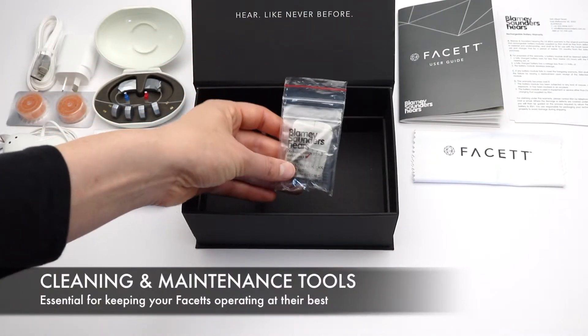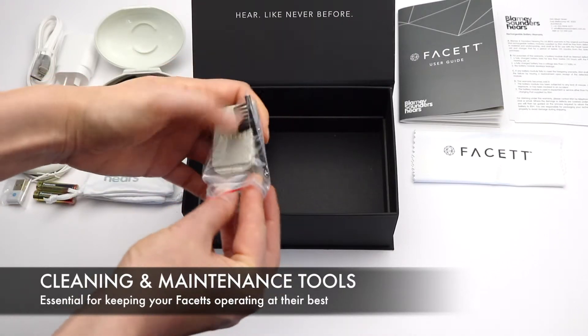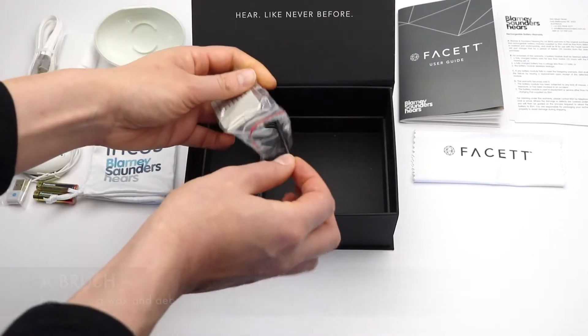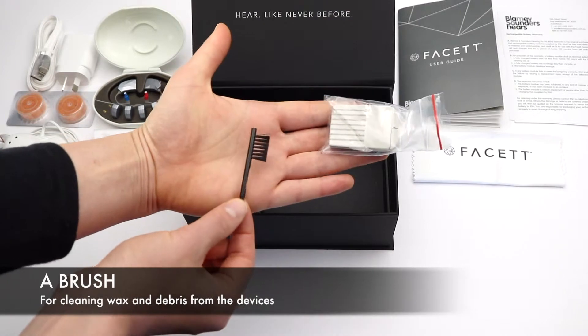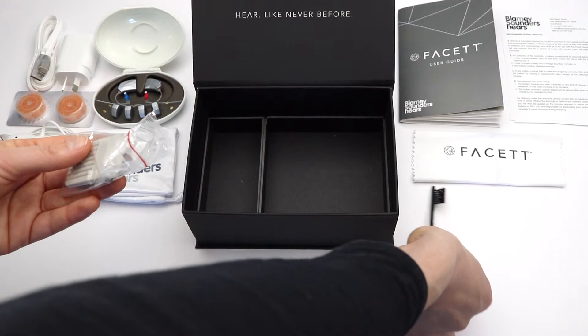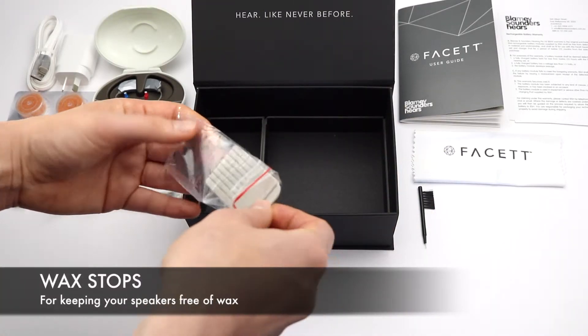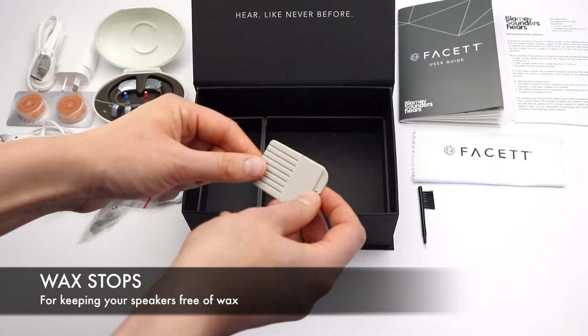This contains cleaning and maintenance tools, essential for keeping your Fassets operating at their best. There's a brush for cleaning wax and debris from the devices, and some wax stops for keeping your speakers free of wax.